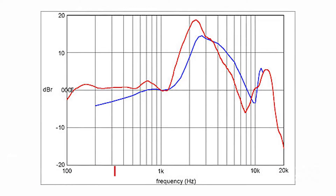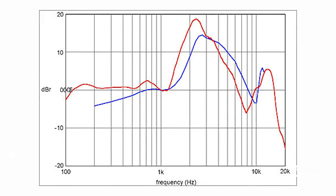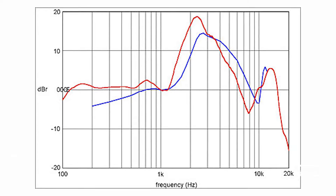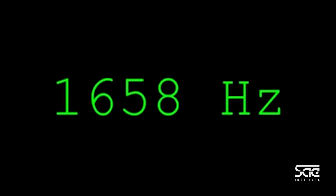First and foremost, look at the frequency response of your headphones. How do they respond to the different frequencies? Are the highs crazy high, are the lows crazy low, is there a dip in the middle? What are they doing?